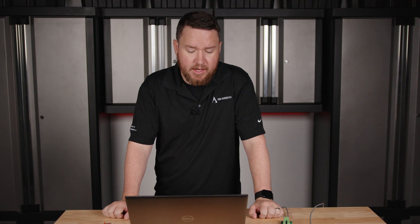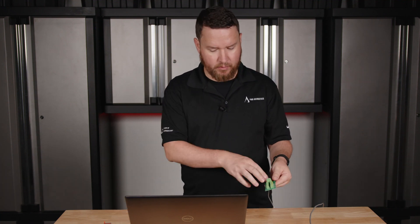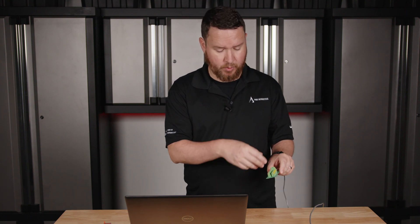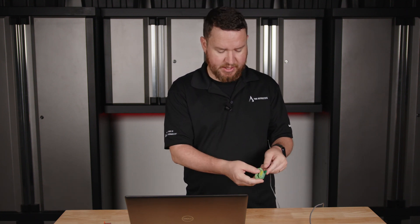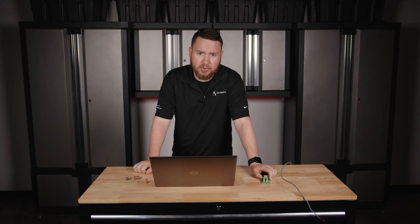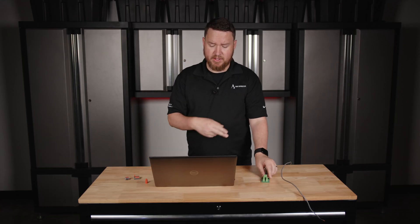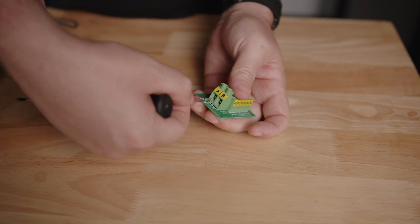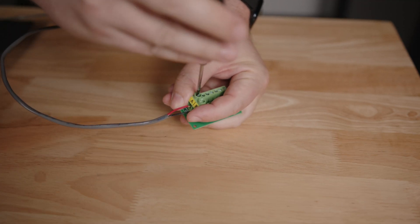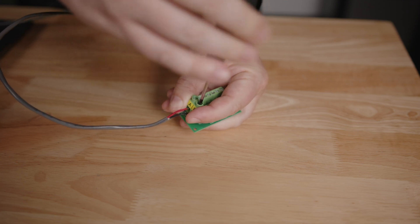Are terminal blocks safe? Yes, terminal blocks are safe when used properly. They're designed to securely hold the wires and prevent loose connections, which can sometimes cause issues. We want to make sure all our screws are tightened up nicely and that we don't strip back too much wire. To wire a terminal block, you strip the insulation off the end of the wire, put the bare wire inside the terminal, and then tighten the screw or clamp with a screwdriver to secure it in place.